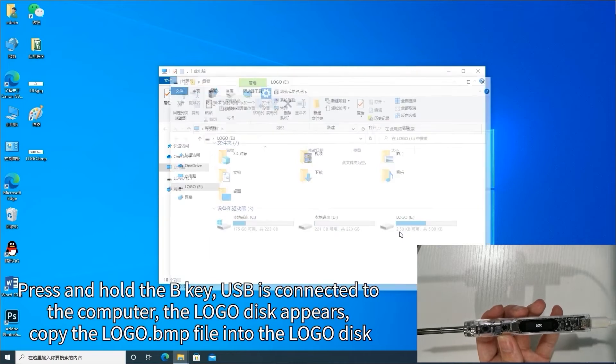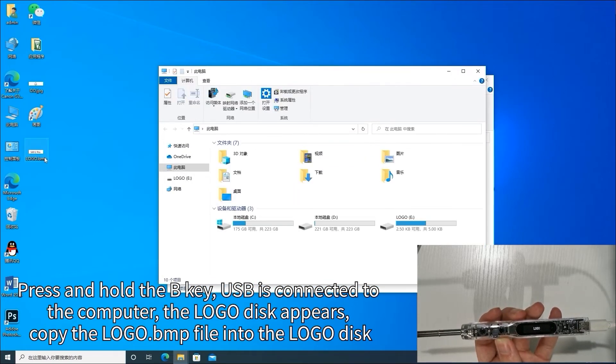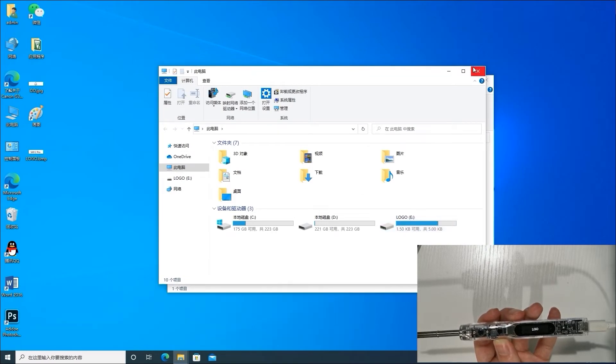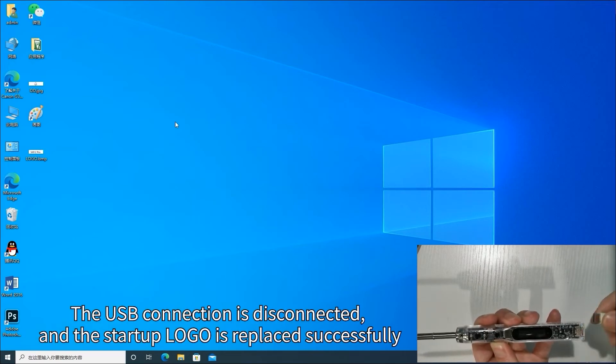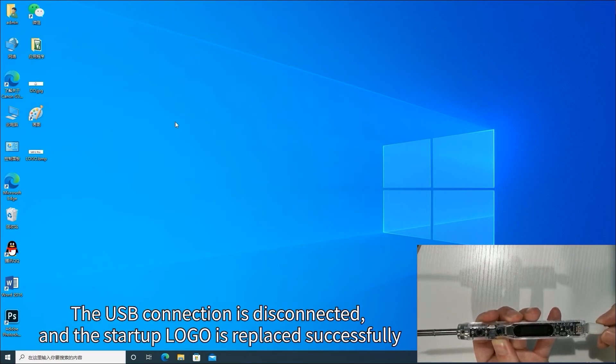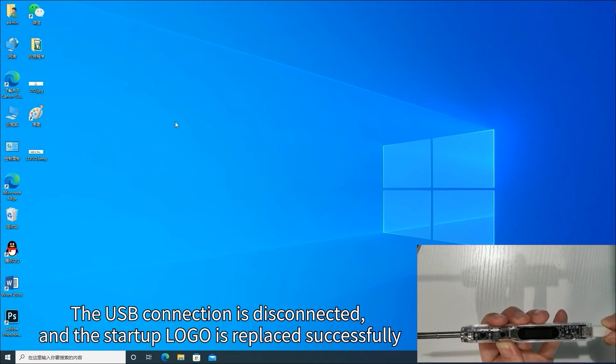Press and hold the B key. USB is connected to the computer and the logo disc appears. Copy the logo dot bmp file into the logo disc. The USB connection is disconnected and the startup logo is replaced successfully.